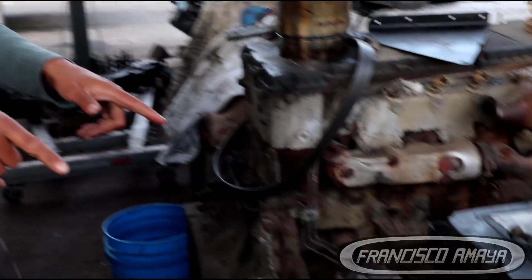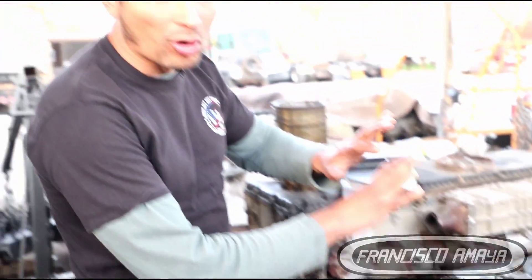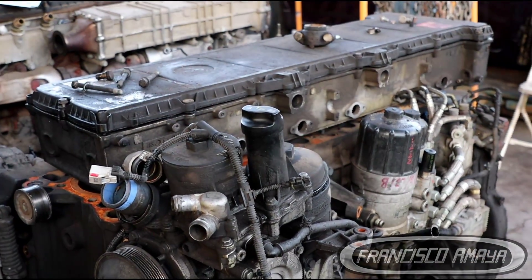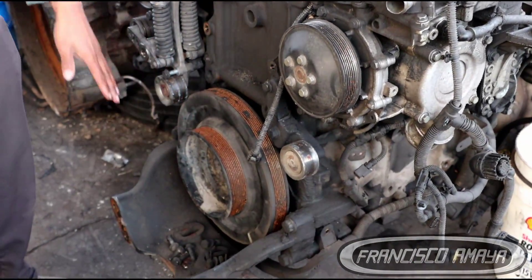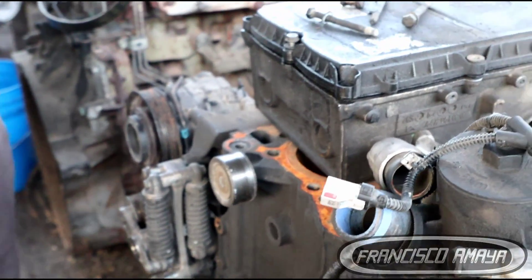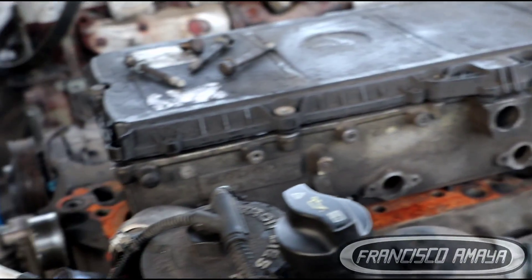Out-frame, on the other hand, means we are going to take apart the whole engine — the whole engine has to be disassembled. That means the oil cooler, fuel filters, fuel pump, crankshaft, all accessories, compressor, water pumps, turbochargers, exhaust manifolds — all of that has to be removed to do an out-frame overhaul.